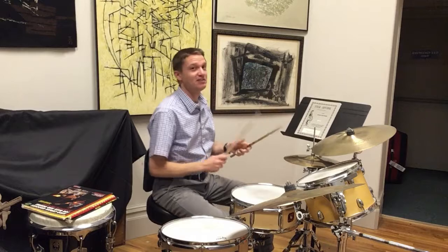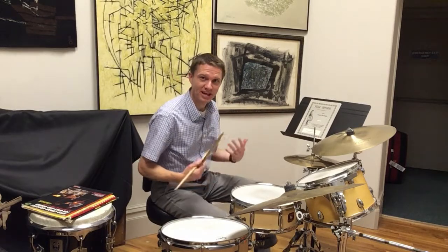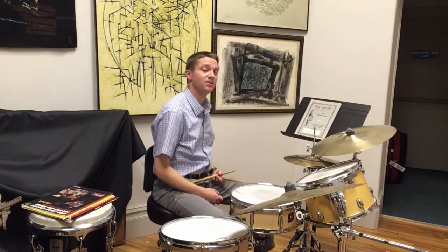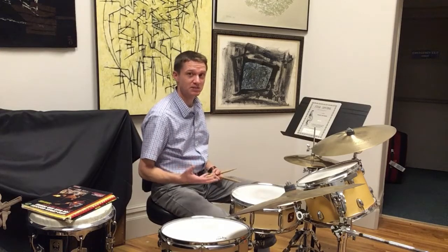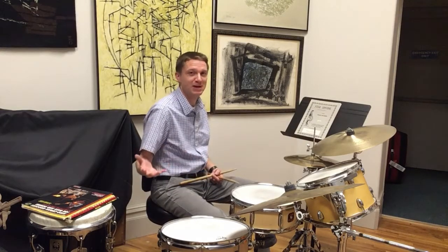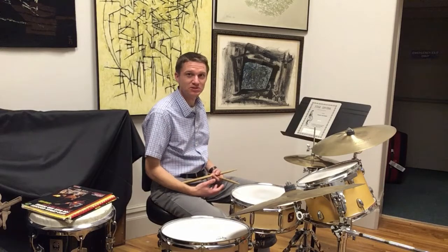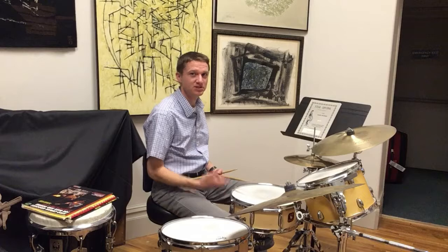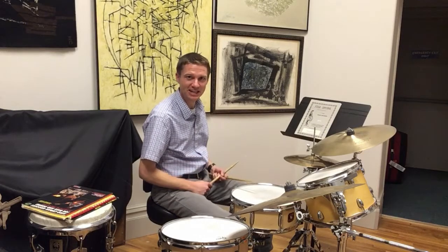After we start getting familiar with how to move our hands properly and have good technique, I'll also introduce you to the basic rhythms and beats that you can use to accompany music if you want to start a garage band. Usually that begins with rock music, so I'll take you through those basic rhythms. You'll recognize these kinds of rhythms.